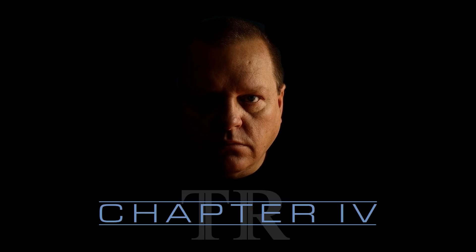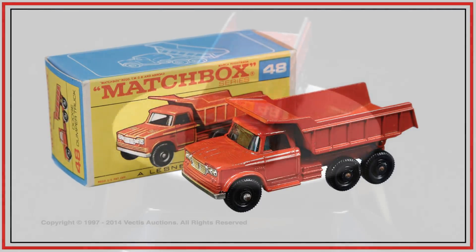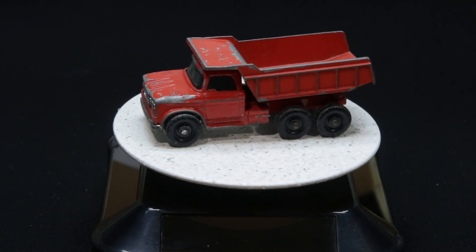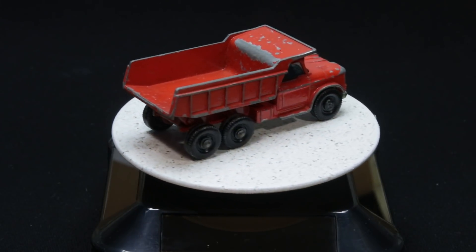Today's restoration is going to be the Matchbox 48C Dodge Dump Truck. The truck was introduced in 1966, it was converted to Superfast in 1970, and it was eventually deleted just a year later in 1971. With regular wheels it was red, and in the Superfast version it had kind of a bluish cab with a yellow dump. Mine was purchased in a lot with some other Matchbox, and I paid $2.86.